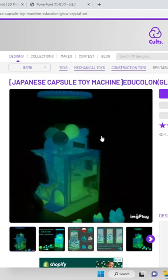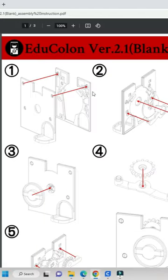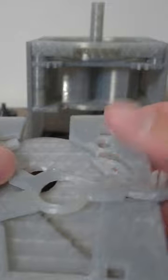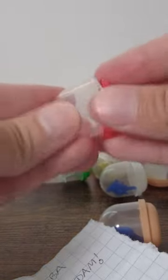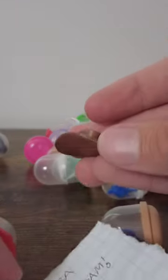I found this amazing 3D printable vending machine and I had to try it. The 14 different parts were easy to 3D print and we just had to put them all together. The next part was to buy some little acorn capsules and 3D print some little toys to add.